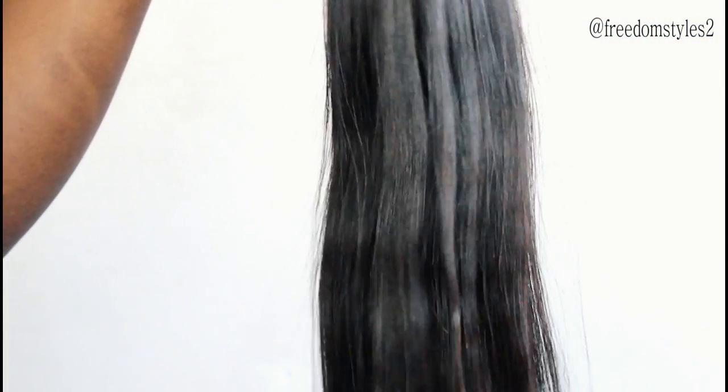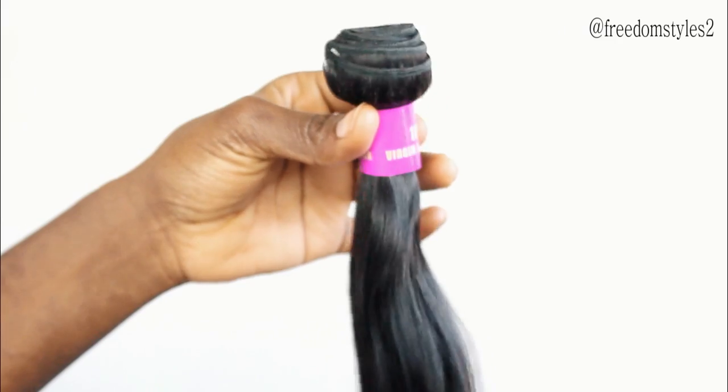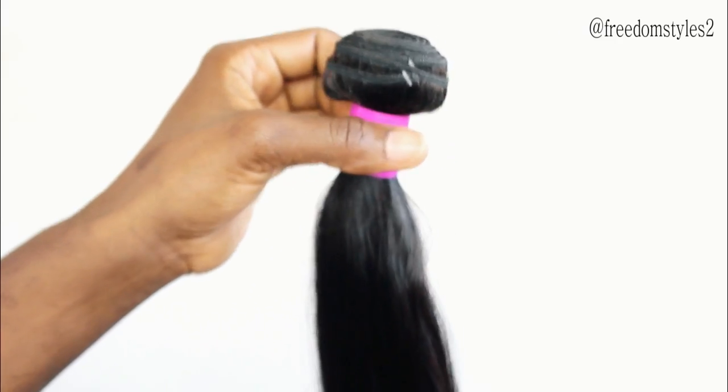Guys, look at the straight hair — very soft. This one is 24 inches. And this is the frontal of the straight hair.